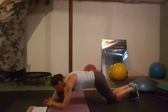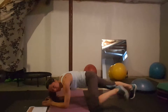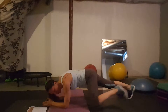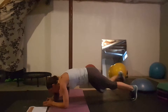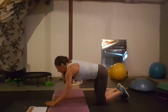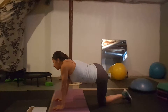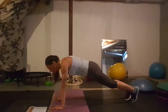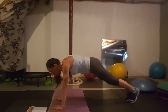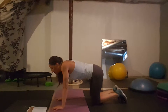Day eight: Spiderman planks. You're in a forearm plank and you pull your knees to the elbows. If you need to stay on your knees you can easily do that, or you can come up to a straight-arm plank — a straight-arm plank gives you more leverage. That's day eight.